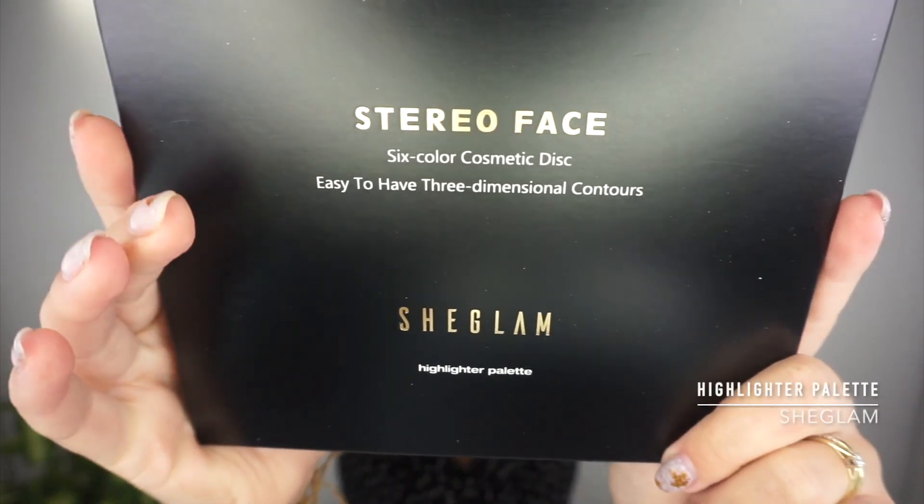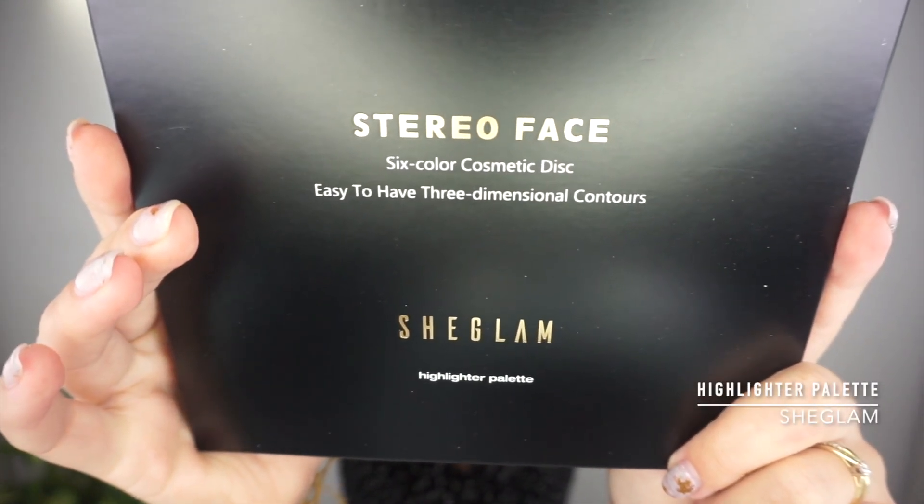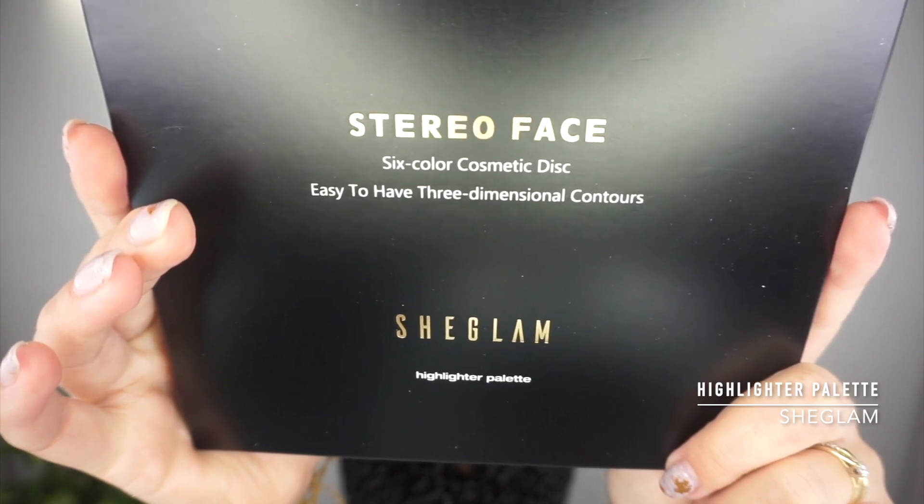I'm going to be reviewing all these items I'm holding in my hand. Usually I do separate review videos for each makeup item, but I'm just going to review a brand in this video to see if it's a hit or miss. By the way, She Glam makeup is super affordable. So in this video I'm reviewing quite a few items and I think creating a makeup look. I got the Stereo Face six-color cosmetic disc — easy to have three-dimensional contours — all brand new, so it's proper first impressions.